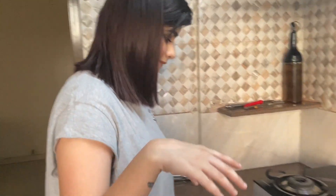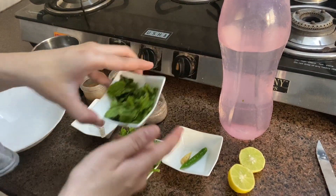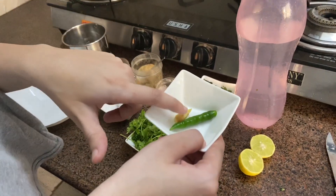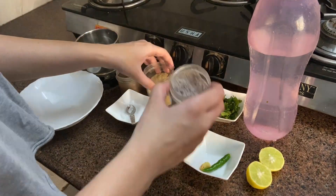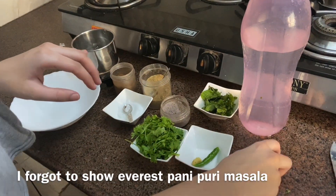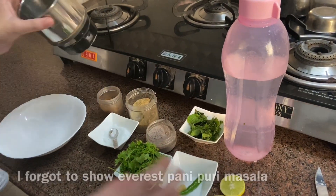Now we're going to make pani puri water. For this you will need some dhaniya (coriander leaves), mint leaves (pudina), one chili — we'll use half a chili — some adrak (ginger), chaat masala, black salt (kala namak), jeera powder, lemon, and some cold water. You will also need a mixer for this.